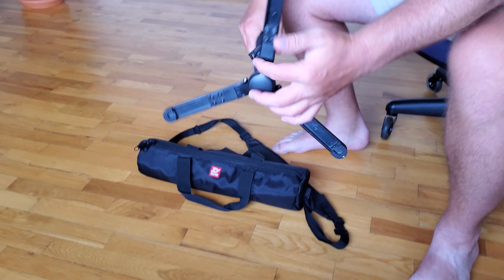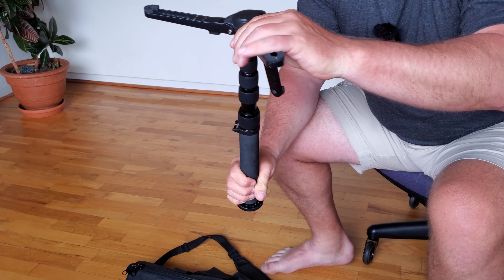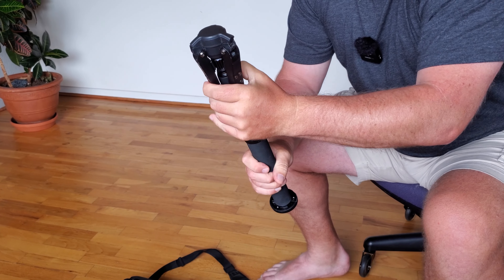Absolutely love this thing. It's super handy, super portable, and I'm just really pleased to have it. Highly recommend it.